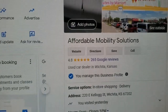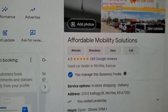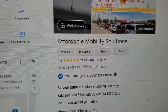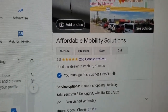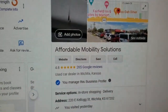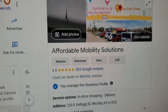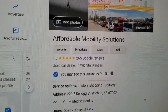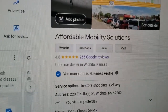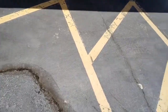I hear people oftentimes complaining about certain mobility dealers over-selling them, selling a van for over ten thousand dollars too much, with frame damage, rust issues, or title problems. Or they end up buying from somebody on Craigslist or Facebook and get scammed or buy a lemon. If you buy from a dealer with one- or two-star reviews, what did you think was going to happen? If you want five-star vans with five-star service from a company that's been doing this for over a decade, give me a call.